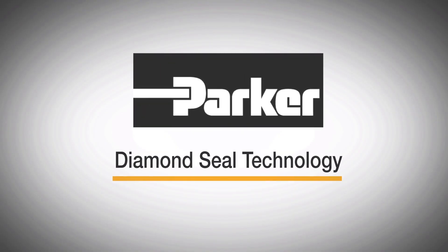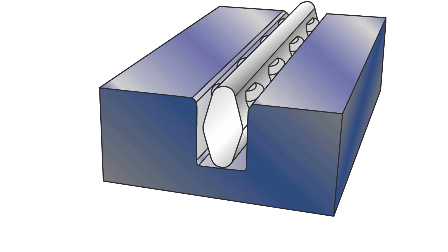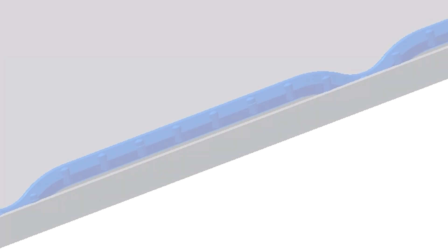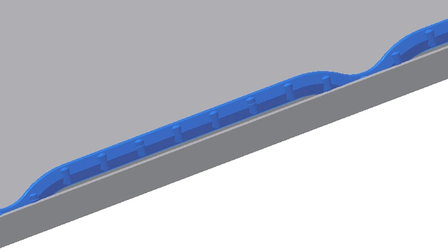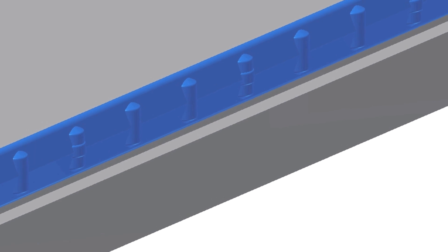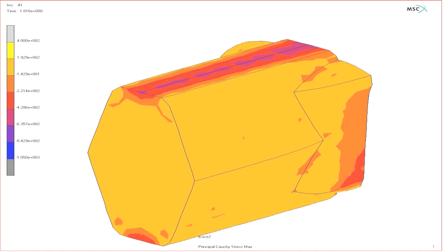Parker Diamond Seal technology. With the shape resembling its name, the Parker Diamond Seal offers the height needed to absorb assembly variation with narrow groove widths to optimize your packaging space, weight, and cost. Using ribs for support, the tall, slender cross-section has been proven effective in the most demanding applications.